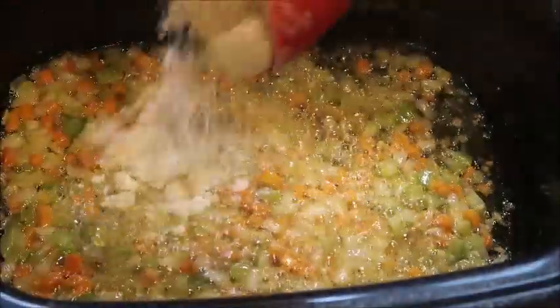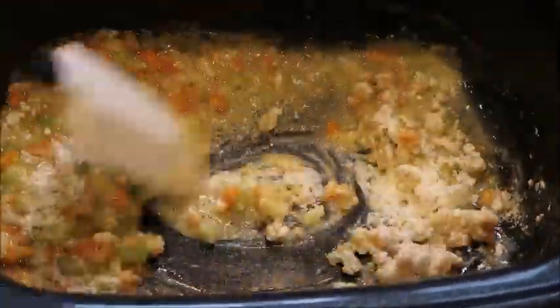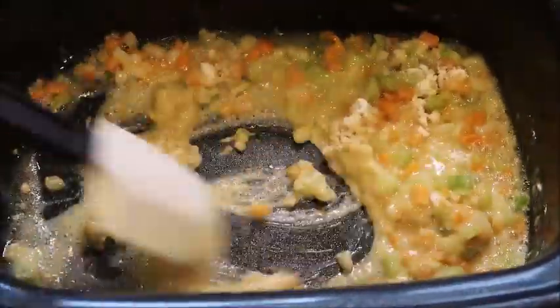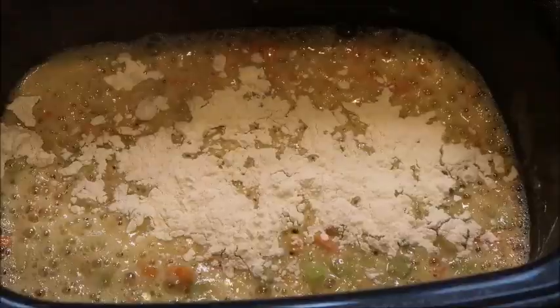Now we're going to add in our flour to create our roux. Just stir that up — you want to mix it together really good, and this is going to thicken our soup for us. I'm adding in a bit more flour because I like my roux to be thicker once it's combined.